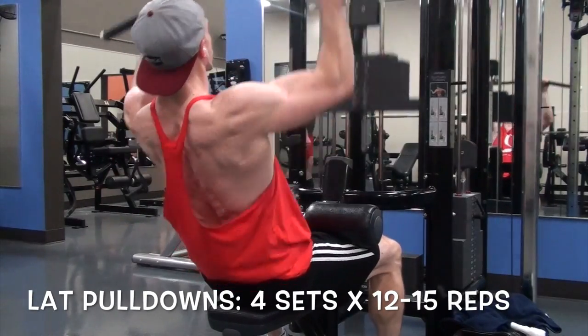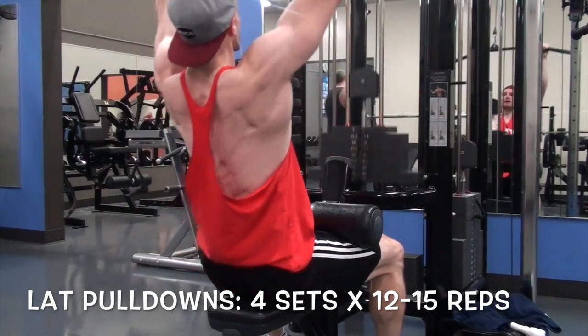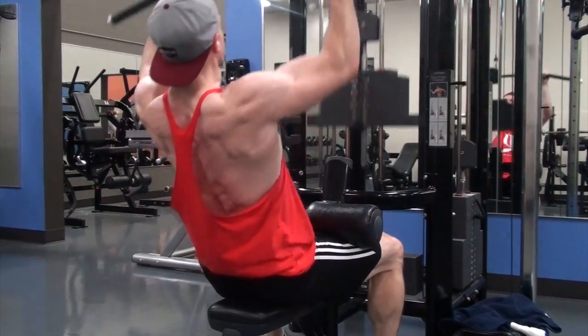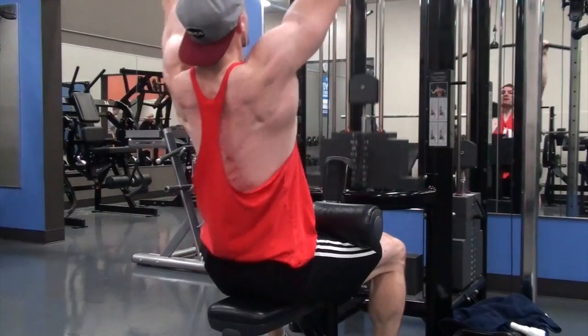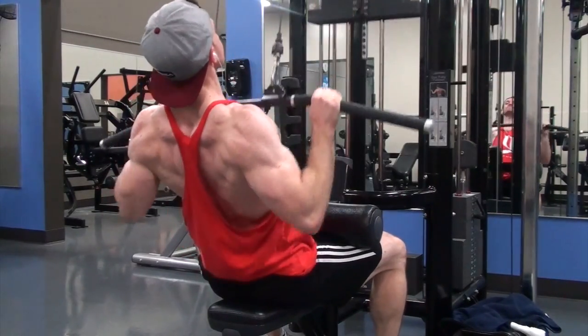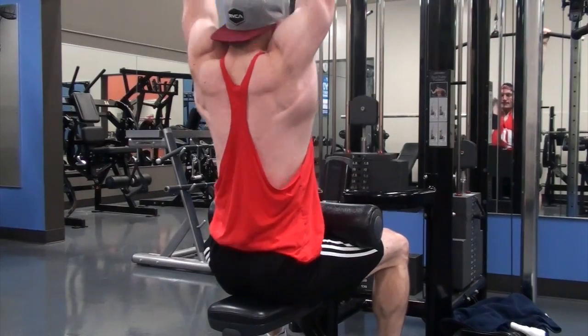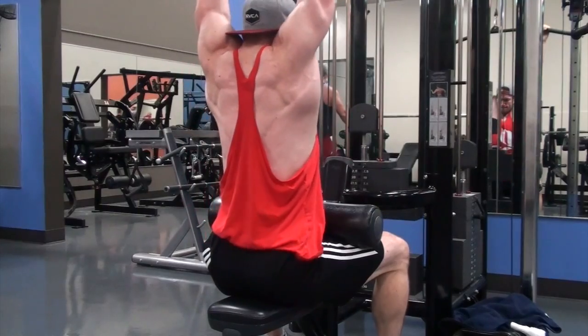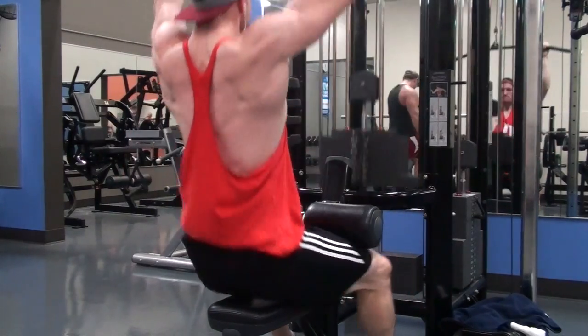I've been getting a lot of requests to show the ab work that I do, whether it's through Instagram, YouTube, or Reddit. So I will show you guys four ab exercises at the end of the workout, but first I started with back width exercises, emphasizing vertical pulling exercises.